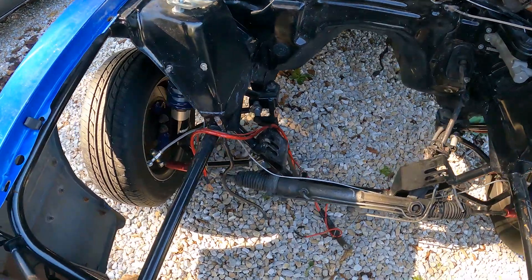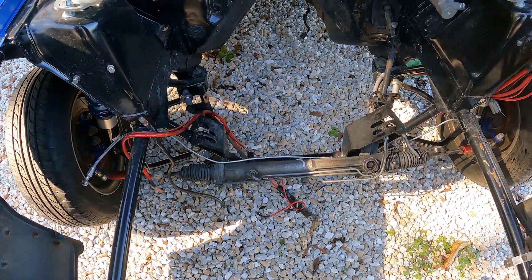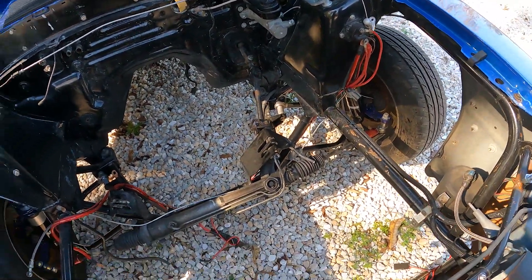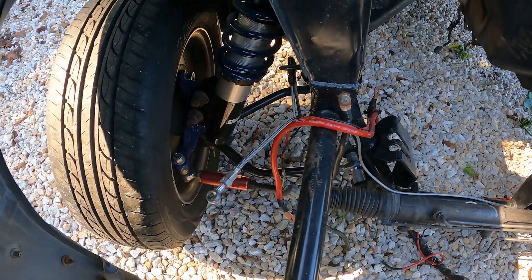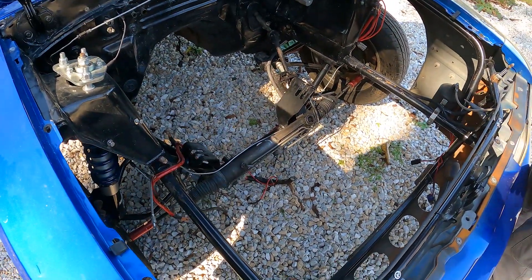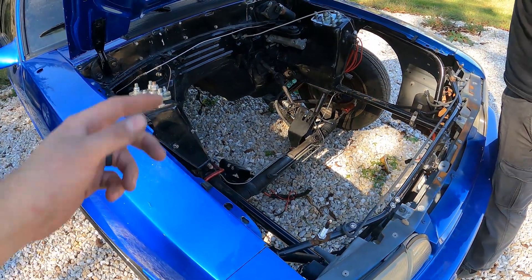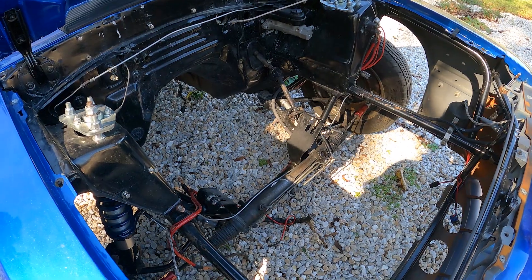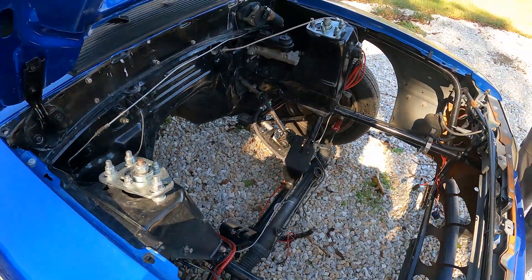It's got a k-member — I think it's a QA1 k-member, not sure what the motor mounts are. It's got single adjustable struts up front, brake lines, and calipers in the back. It's already tubed in the front so we don't have to do that. It just has a front motor plate — whatever plate we get we can drill holes or do whatever we need.